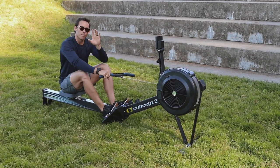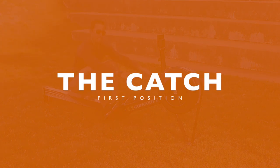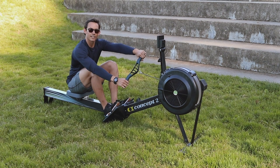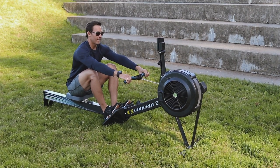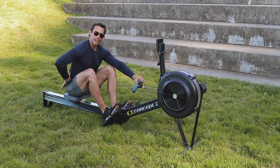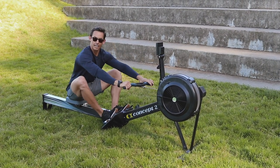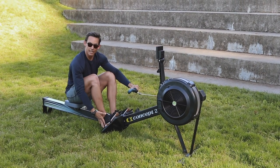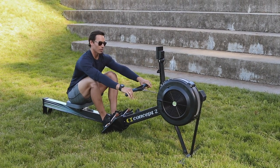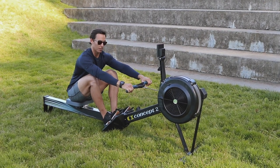The first and most important position for you to understand is the catch. In this position, you want hands wide on the handle, elbows extended, shoulders reaching, head and neck relaxed, back flat, hips behind the shoulders, knees tracking underneath my arm — not outside, not caving in. And for beginners, I want my heels connected to the machine. So what I'm looking at every single stroke is, do my athletes get back to this perfect catch?